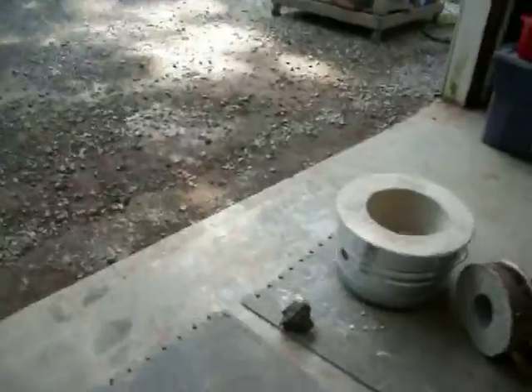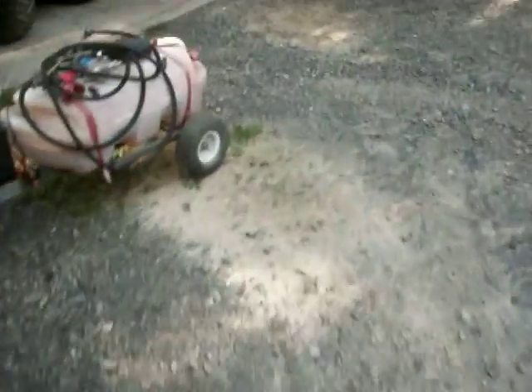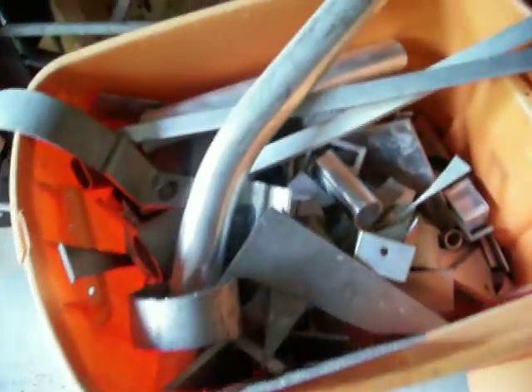A buddy of mine brought me a bunch of aluminum - little scrap pieces. Two of these containers are filled with all kinds of aluminum scraps. So I can cut these up or just find the smaller ones and throw them in the bucket right away. But that's where I'm at with this so far.